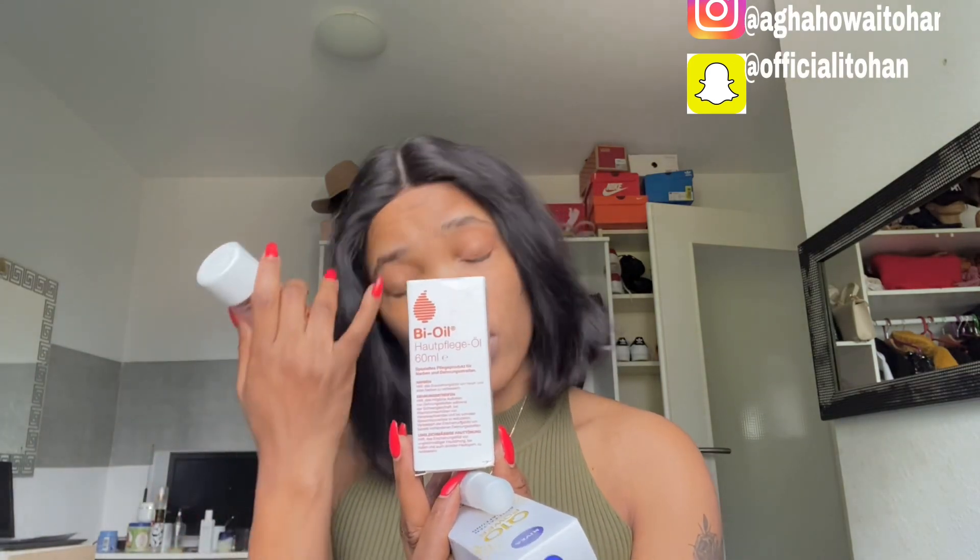Now, if you want to use this but feel like you need something that will work together with it — most especially if you are a bigger person and you feel you need extra support — I will advise you to go for Bio Oil. Bio Oil is actually good when it comes to wrinkles, skin elasticity, and skin problems. If you want to use these two products together, here is what you need to do.